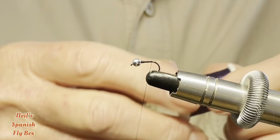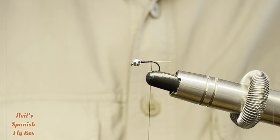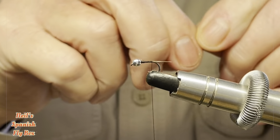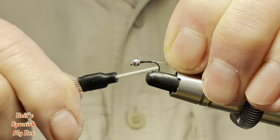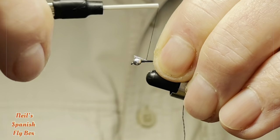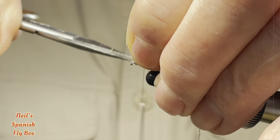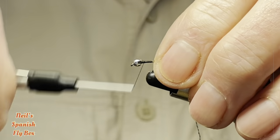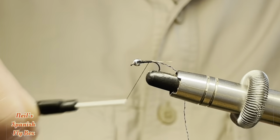Now the purple is exactly the same as last time, which is number 18 light purple from Textream. I'll just snip a piece off, tie that in, bind it down, trim off the excess, and wind it back down to the rear of the fly.